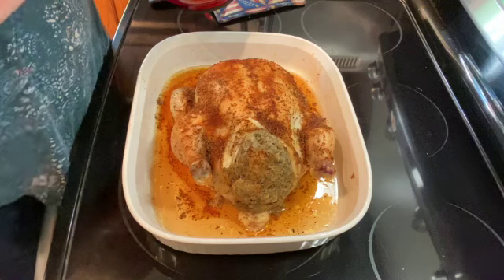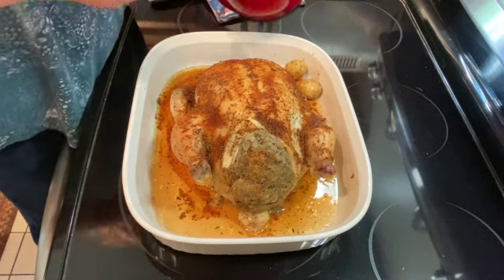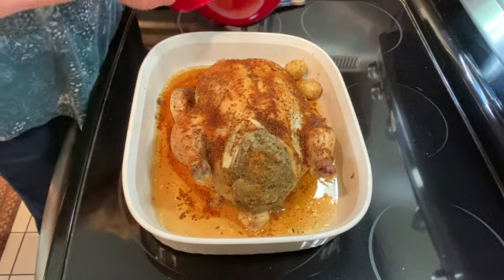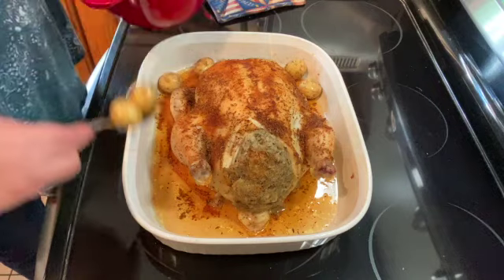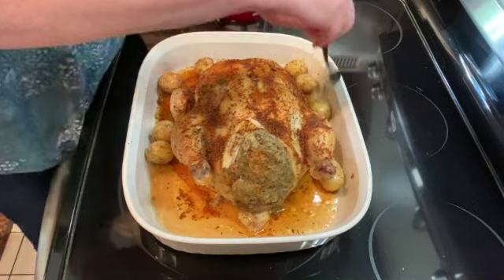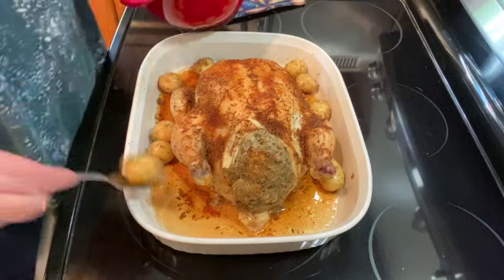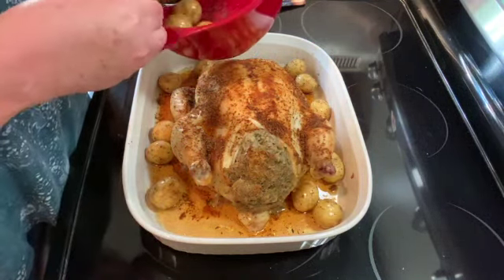I just pulled my chicken out to put the potatoes in. I'm just going to lay them around my chicken and put them back in the oven for another 35 to 40 minutes until my chicken reaches 165 degrees.